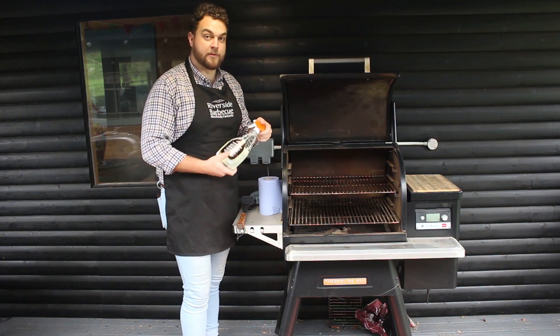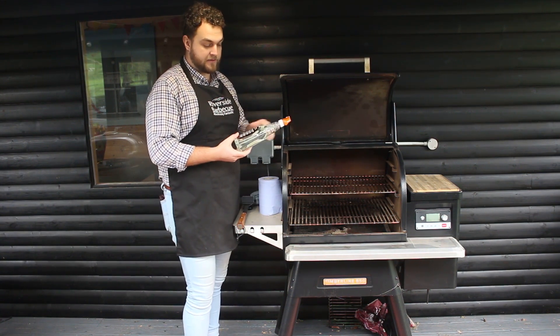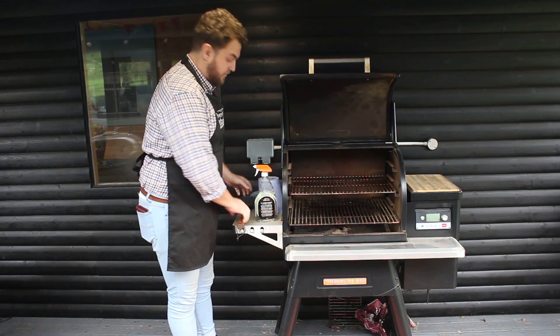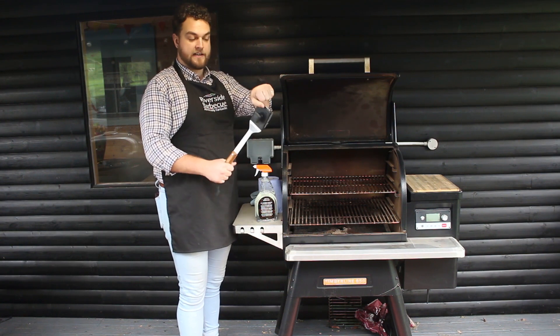Traeger have got this excellent cleaning product. You'll note on the label it's plant-based, food-safe and biodegradable and completely non-toxic. And the other product that we're going to have a look at today is this cleaning brush.